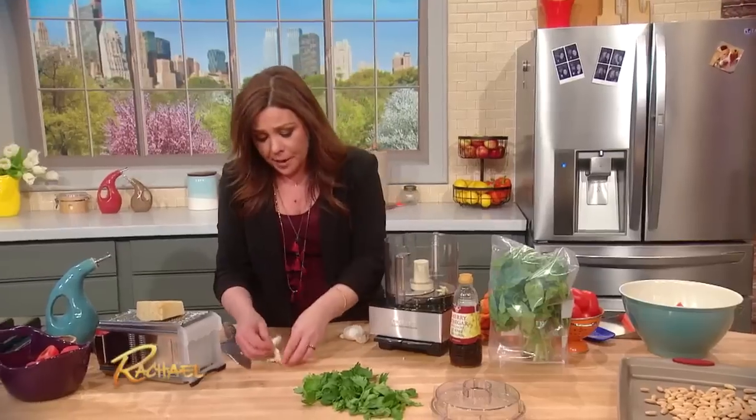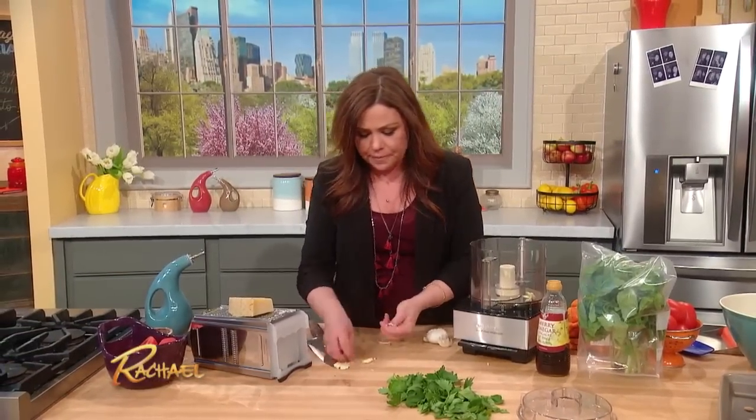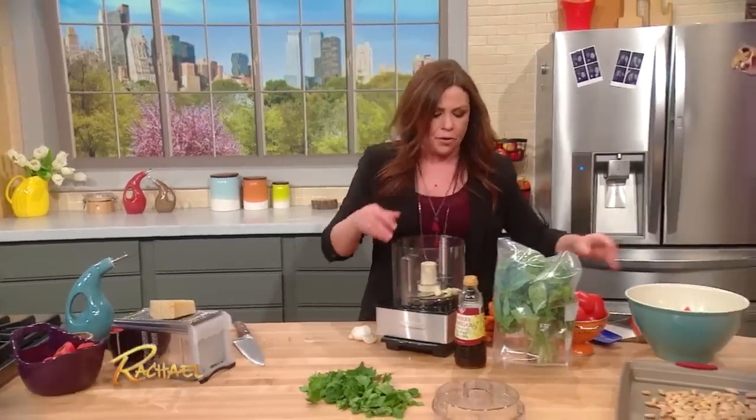In the food processor, I'm gonna pop in a couple of cloves of garlic. Just give them a good crack with your knife, pop their little jackets off and throw them in there.